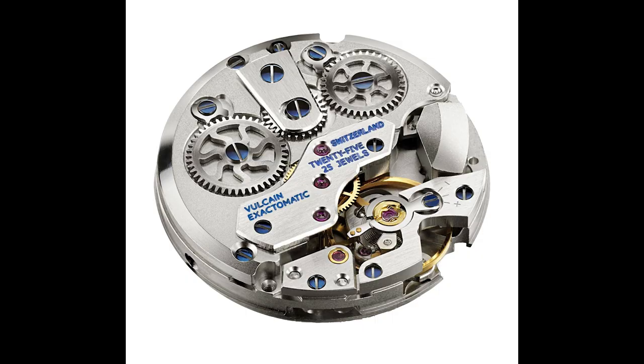One word about the movement: the V-10 is in production since 1947. It's not hackable, it's slow, but it can be very precise and parts are spread all over the globe. So my guess is that you can find an independent watchmaker to service this piece.